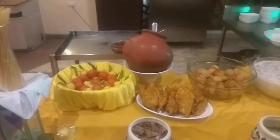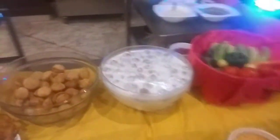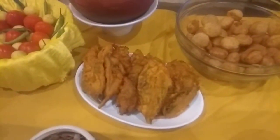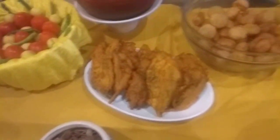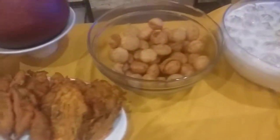Hi, good evening all. This is the live counter — we are serving dahi balla and panipuri, along with spinach leaf pakoda, which is the garnish of the dahi balla. We have some very good condiments here like pomegranate, tamarind chutney, chopped onion and coriander, salt, black pepper, coriander powder, and chaat masala.